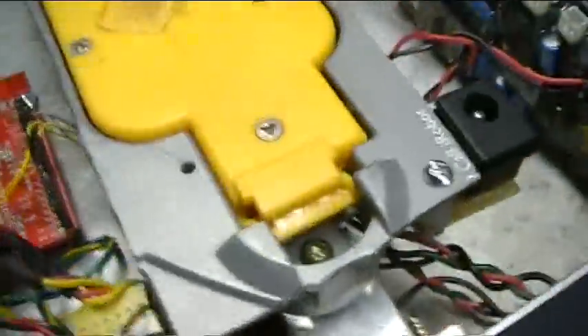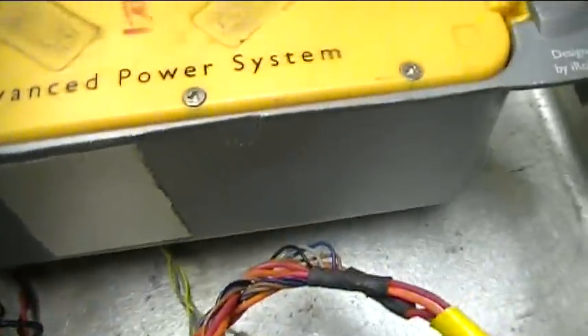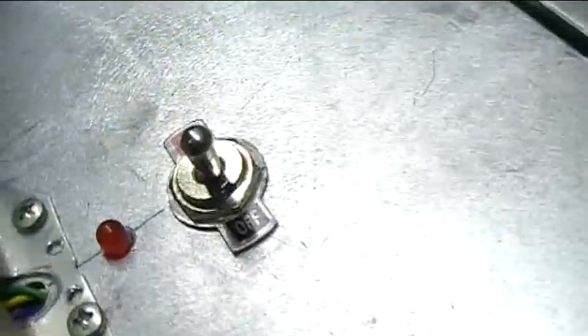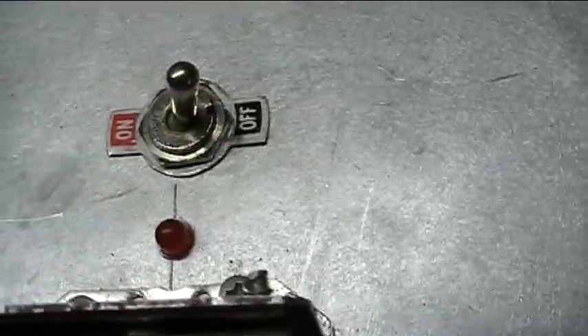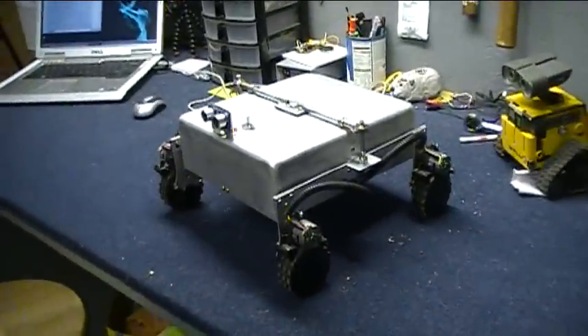That runs off the power of the battery, which is 14.5 volts, I'm pretty sure. And there's the whole thing right there. They've got a big nice on-off switch on top and an LED, so when you turn it on you know you have power. So let's get this thing over there in the arena and see how it runs around.